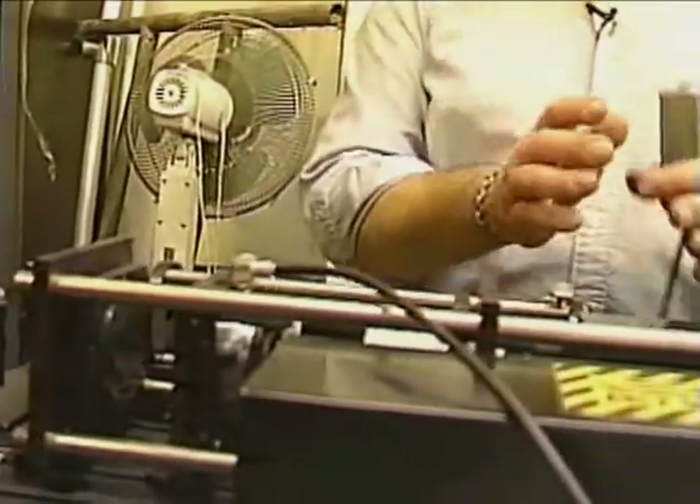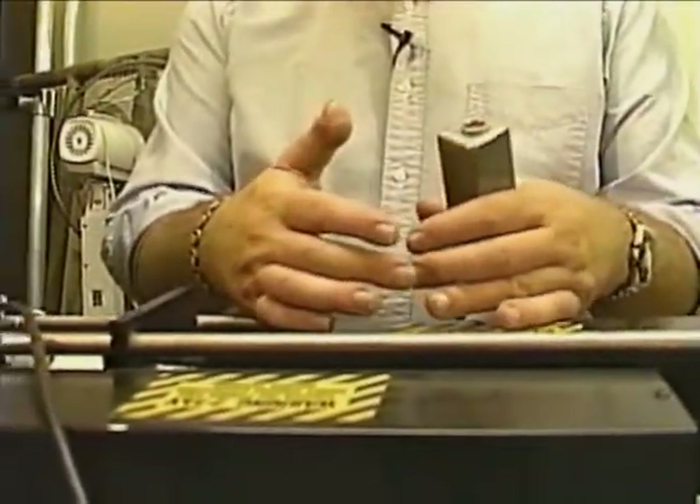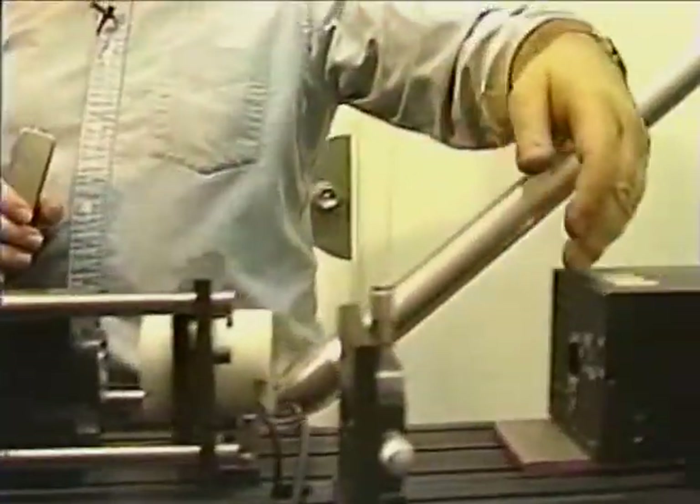That's faster than you can blink. In that time, while that flash lamp is going off and that rod is being excited, the laser fires and puts out a chunk of light which goes down.